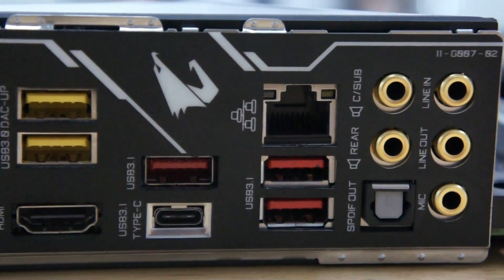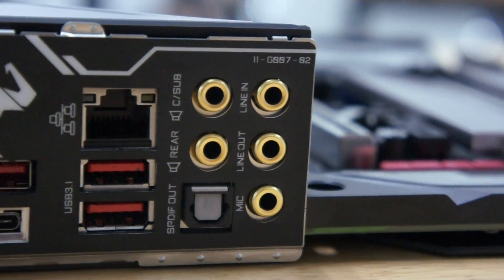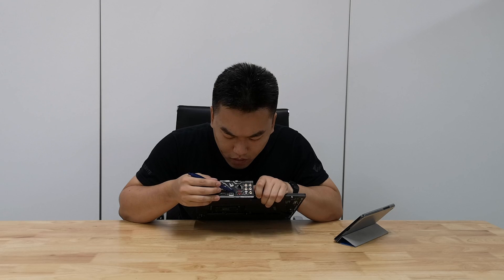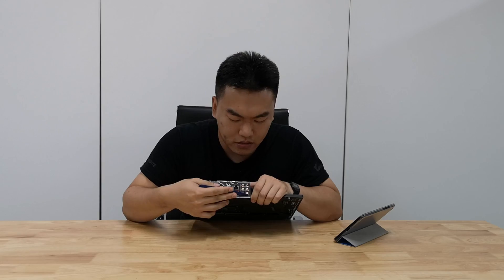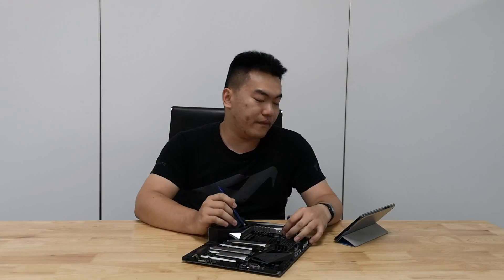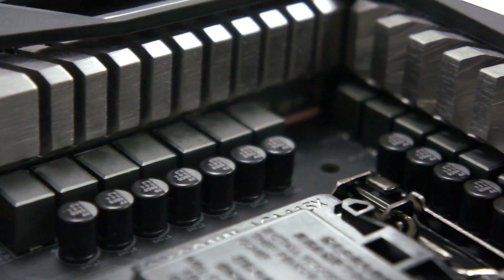There's also an HDMI port, which signifies that this new Coffee Lake Refresh processor has built-in integrated graphics. There's also a USB 3.1 Type-C connector and two USB 3.1 Type-A connectors.